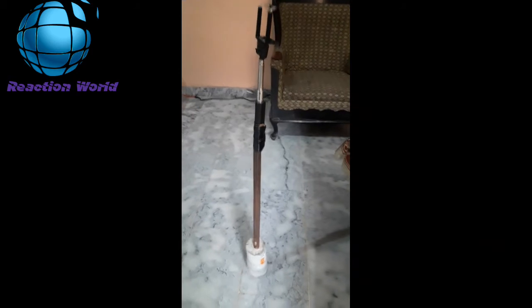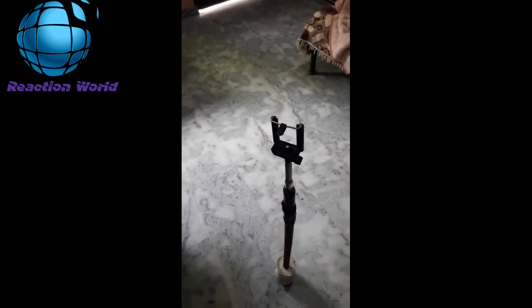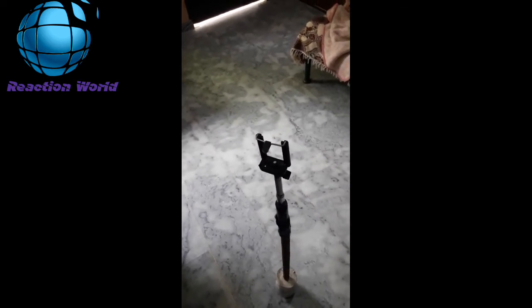Mashallah, this looks great. This is also a video. I'm sitting here editing a video, and now I'll show you which mobile. My name is Samsung J7-6 — it's a very good mobile with great quality, a very good camera. This is my mic; I bought it from wholesale for 500 rupees.